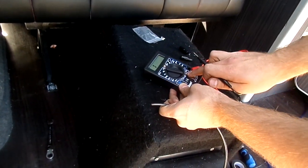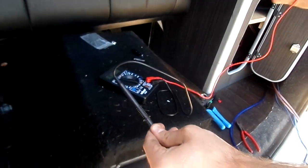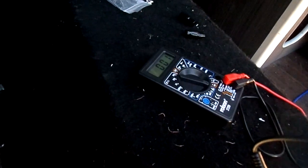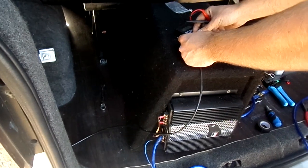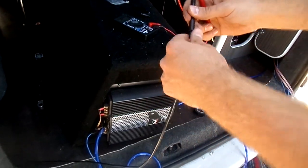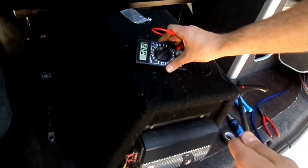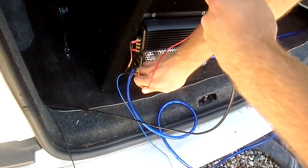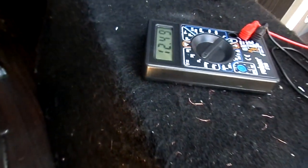The easiest way to check is to get your multimeter - each one's a little bit different but use the continuity setting. Put it on one end and something that you know is earthed, so in this case the door latch, and that should go all the way down. There you go - that's how you know you've got continuity. So now we know that's earthed we can check that the live is fully connected. Switch your multimeter to volts at 20 and then just pop it to the power on the amplifier and you should get 12 volts.